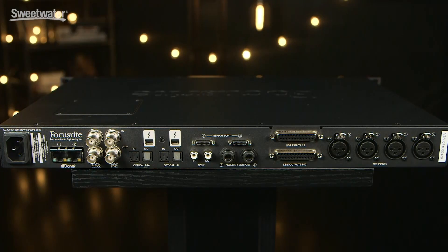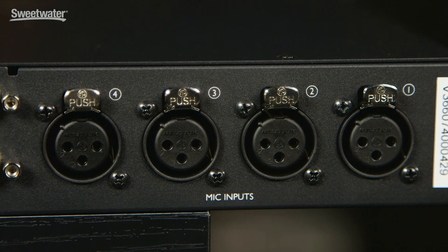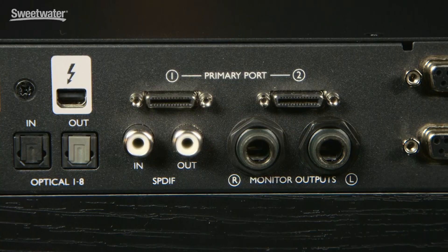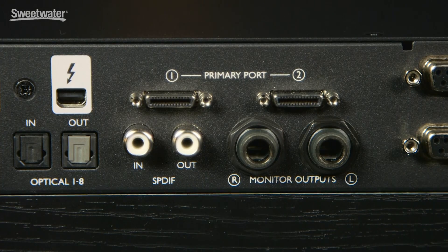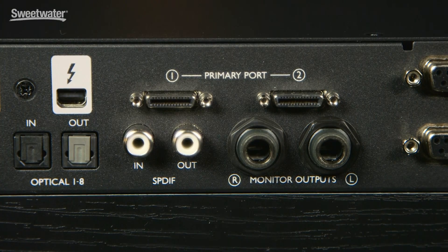Now let's turn the RED 4PRE around and check out the back panel. The right half is where we find our analog I/O. It begins on the far right with four microphone or line level inputs. Next up we have two eight-channel D-sub connectors that carry balanced line inputs and outputs. Two TRS quarter-inch jacks carry our stereo monitor outputs. We also have two RCA jacks that carry our SPDIF stereo digital input and output. Above those we have two Primary ports that allow us to connect directly to Pro Tools HD systems as well as Avid interfaces — Pro Tools sees this as an Avid interface when you plug it in.